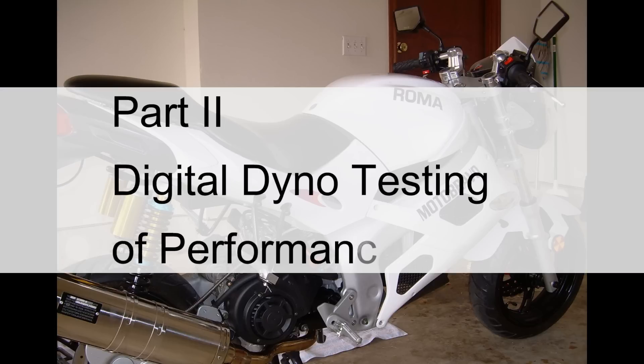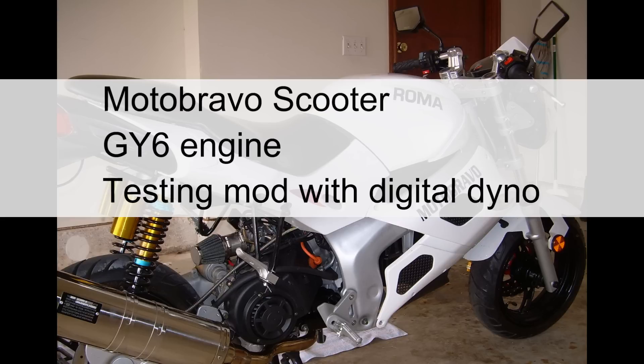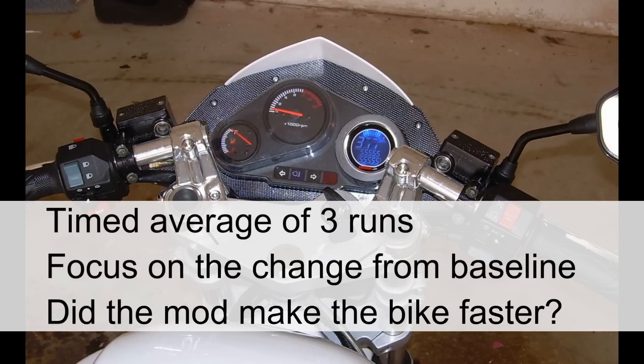Welcome to part 2 of my video, Digital Dyno Testing of Various Performance Parts. I'm using a Moto Bravo scooter with a GY6 engine. I'm adding various performance parts and testing each modification with a digital dyno. I'm recording the timed average of 3 runs over a set area. We're focusing on the change from baseline and not the baseline itself — essentially, did each modification make the bike go faster?